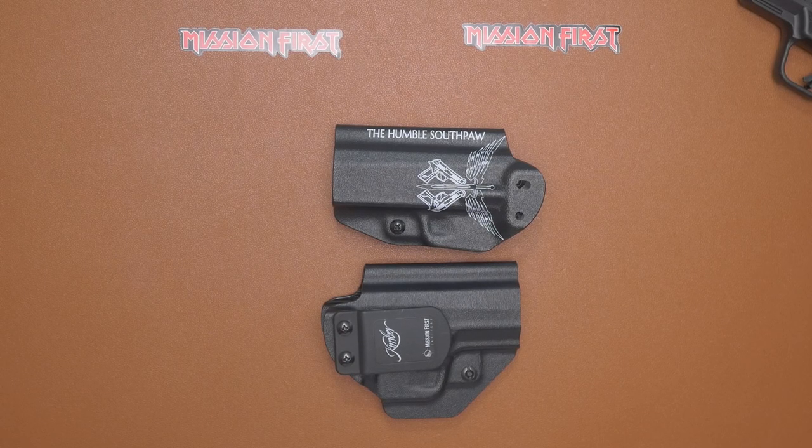Not to say the other options aren't good — you're going to pay a little premium price on Boltron — but just pure Kydex or even a standard thermoplastic molding type holster are good too. Just different levels of quality, but they all will do good service as a holster.